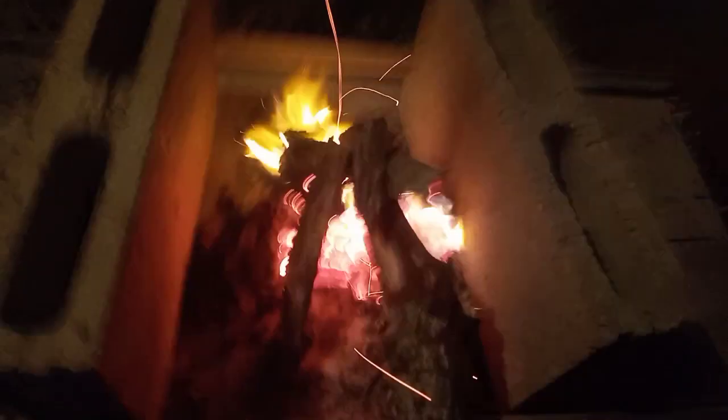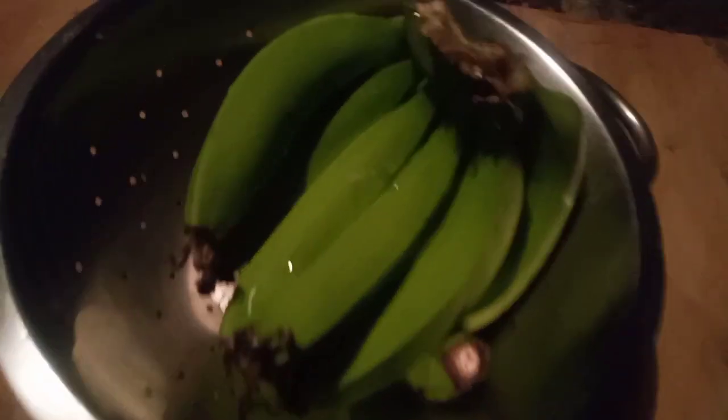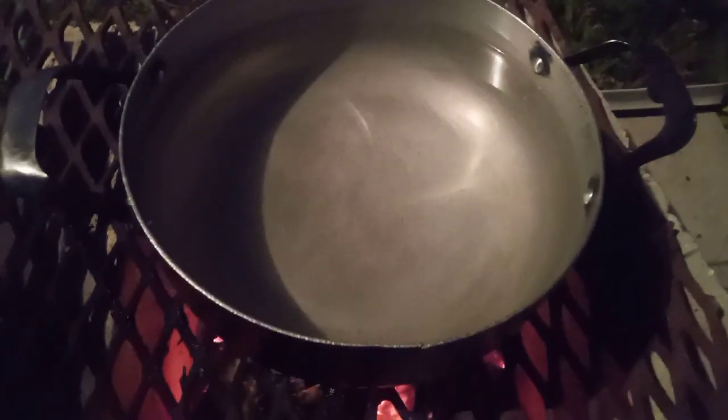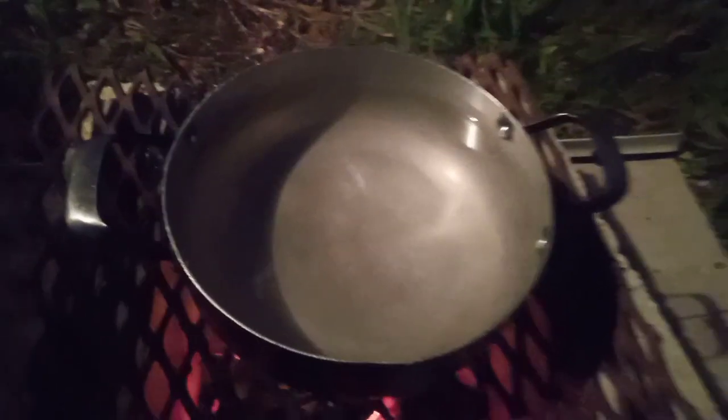Yeah, so easy easy. I'm using a fan — normally I use a piece of pipe, but I'm using a piece of cardboard here and fanning it. Look at this. Fresh — and we get the pot up here, water boiling there a little bit in the fire in the meanwhile.